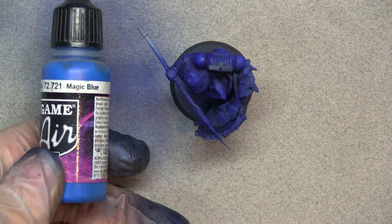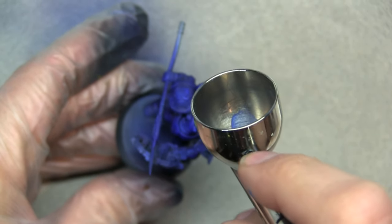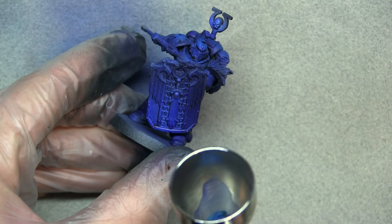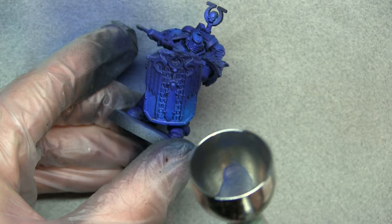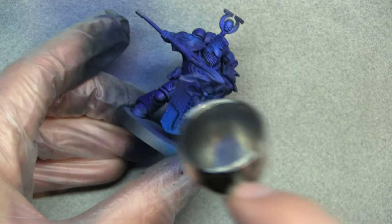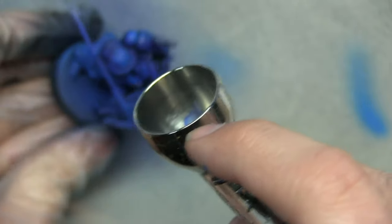After that we're going to use Magic Blue, which is another zenithal highlight — again thinned down and quite light, just picking out the high points. When it comes to the shield, go for the low points instead. We're going for a non-metallic metal effect here, highlighting the lower part of the shield to give a metallic sheen finish. Small brush strokes are the most effective approach.